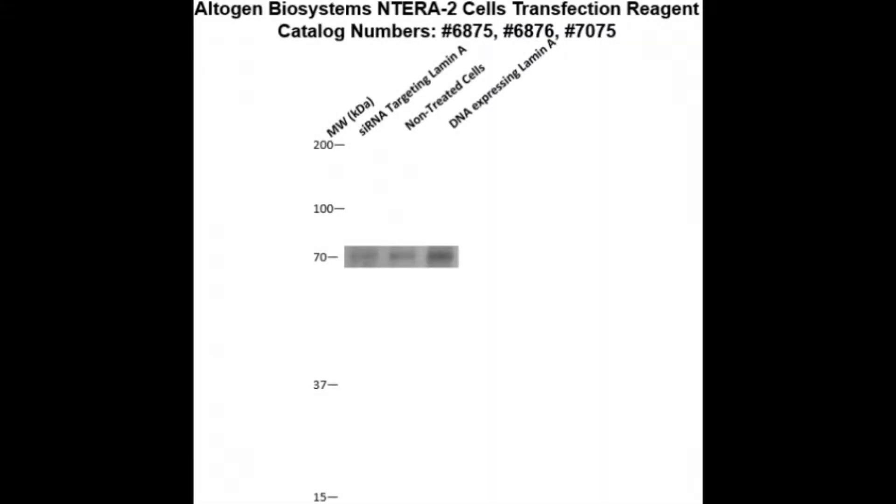Here is a Western blot validation of our transfection reagent. NT-ERA2 cells were transfected with either lamin A DNA, which resulted in overexpression as compared to non-treated cells, or lamin A siRNA, which resulted in partial silencing.